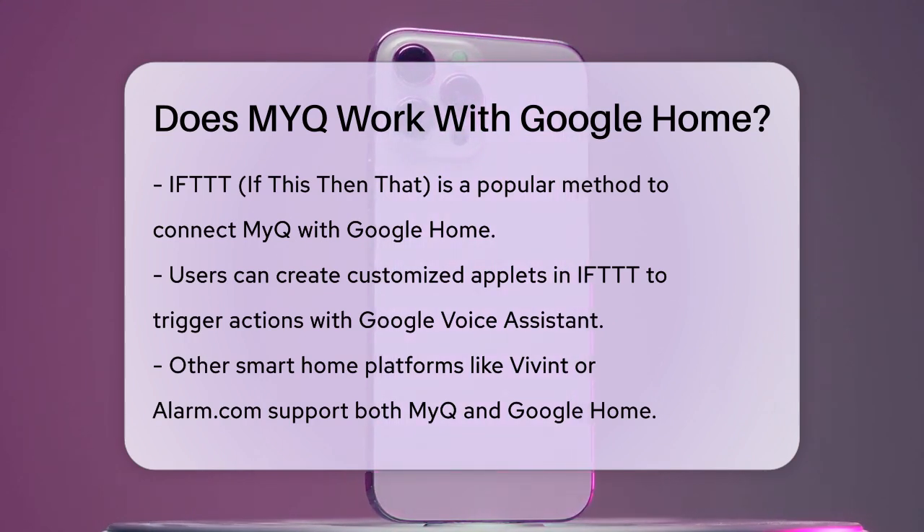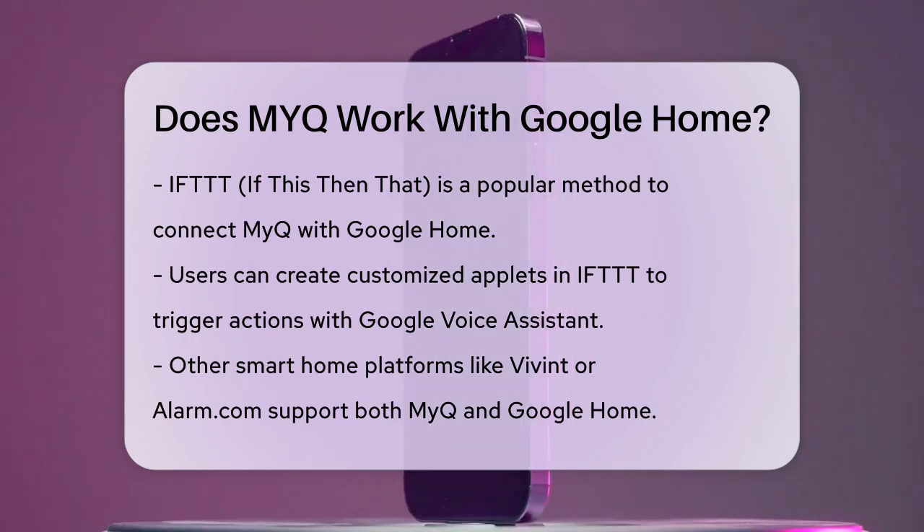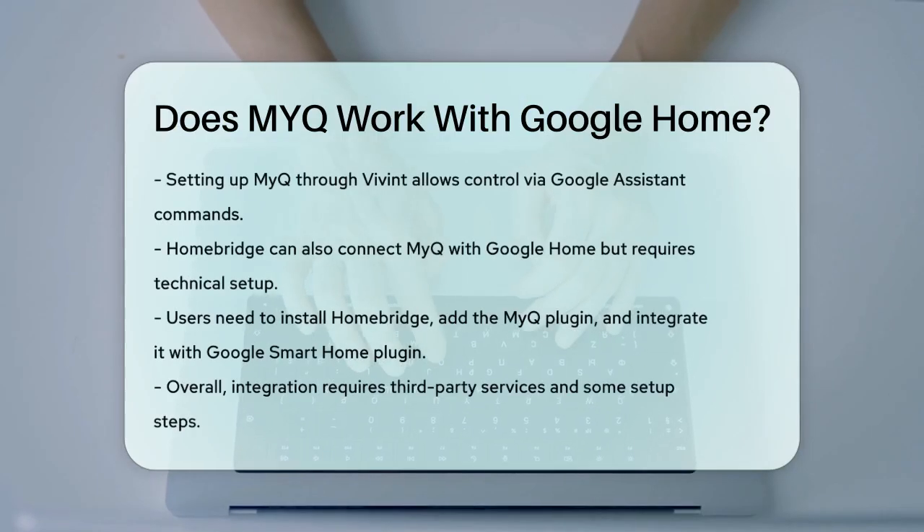Another option is to use other smart home platforms like Vivint or Alarm.com, which support both MyQ and Google Home. For example, you can set up your MyQ device through Vivint, and then integrate Vivint with Google Home. This way, you can control your MyQ devices using Google Assistant commands.